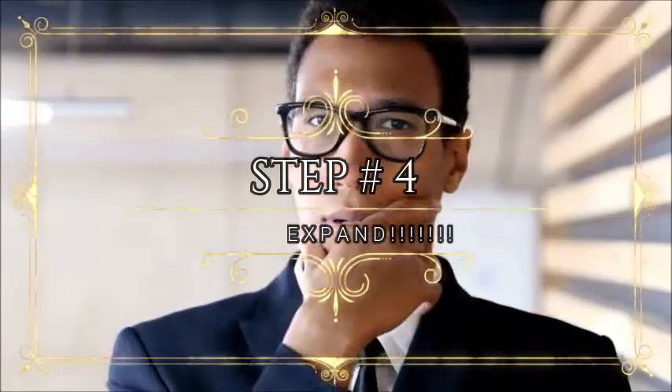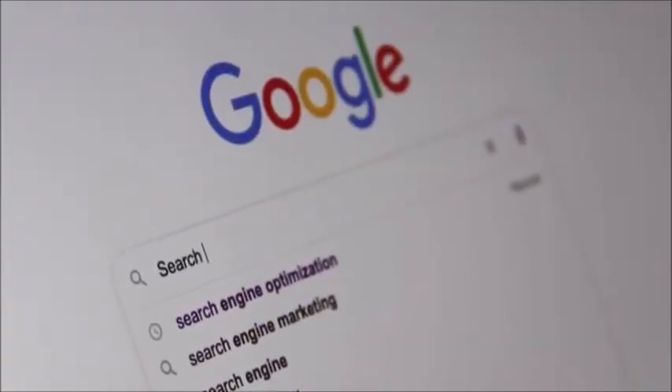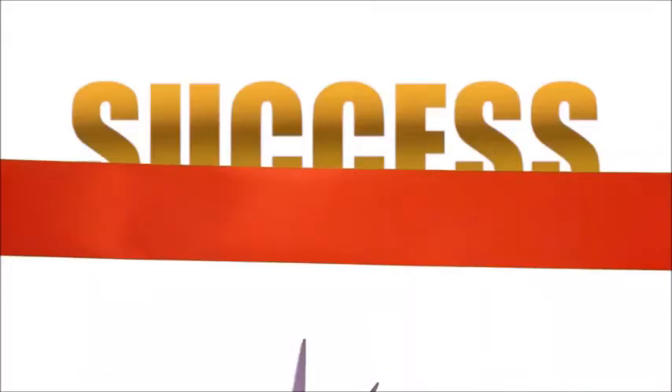Step number four: expand. Create your business name. Head over to Google My Business and create a free Google My Business listing to get more suitable clients and customers. Congrats, you're in business.